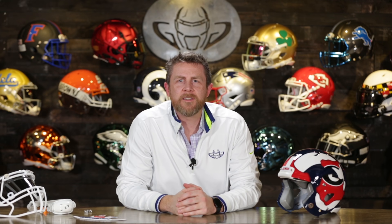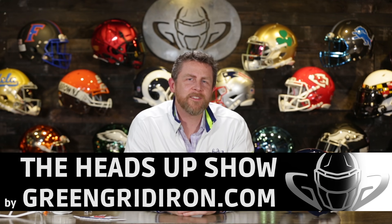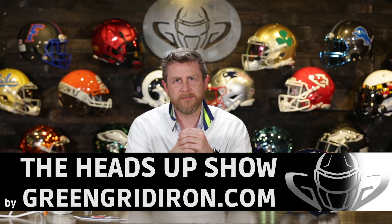Welcome back. I'm Jay. We got Steve behind the camera. This is the Heads Up Show, and today we've got something brand new that we're talking about.